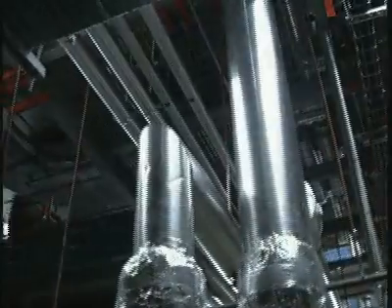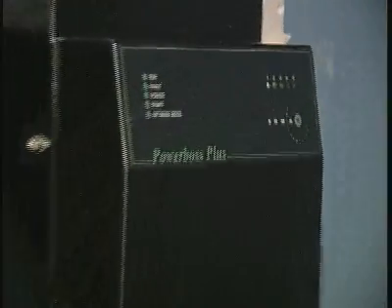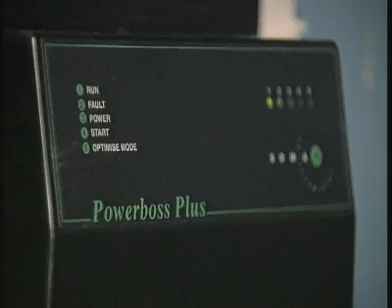Powerboss has been successfully installed in literally thousands of applications around the world, saving industry millions of dollars in wasted energy. It has proved beyond doubt its capability as an effective and reliable energy saver.